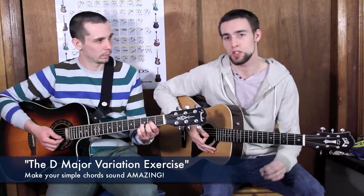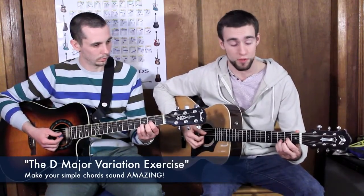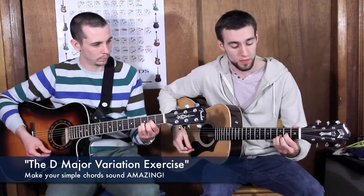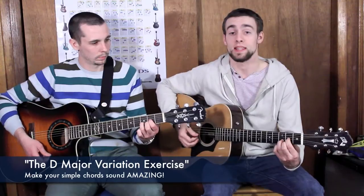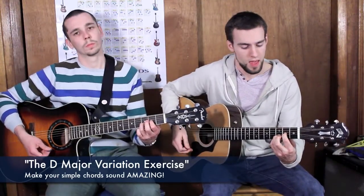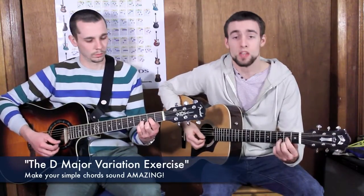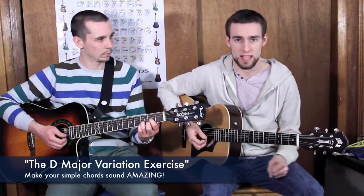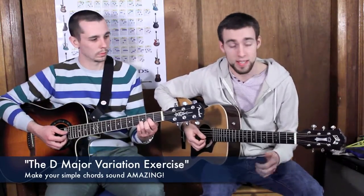Together we can make a little melody just over the D major chord. We're going to have pinky on the third fret, a natural D major, then take the middle finger off and put it back on. We can make a kind of exercise out of it — we're going to call it the D variation exercise.